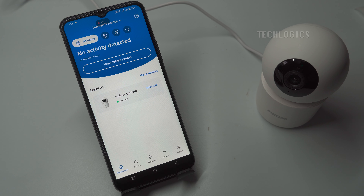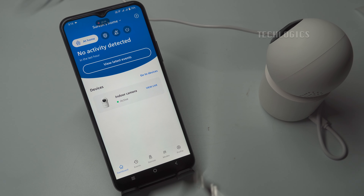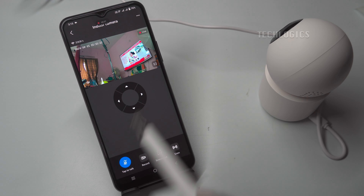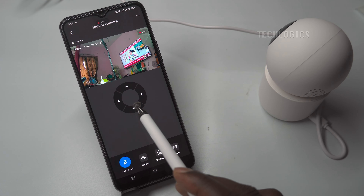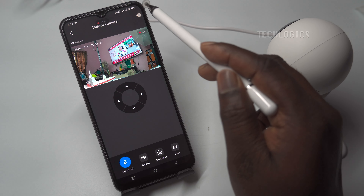After entering or modifying the camera name, click on the Go to your home option to navigate to your device dashboard. Here, you'll see the list of your added devices. To view the live stream from your camera, simply click on the Live View option next to the corresponding device name. This will allow you to see real-time footage from your camera. The camera is now fully equipped and ready to use, offering features like PTZ — Pan, Tilt and Zoom — Control. This functionality allows you to adjust the camera's viewing angle and direction as needed, making it versatile for various monitoring scenarios.